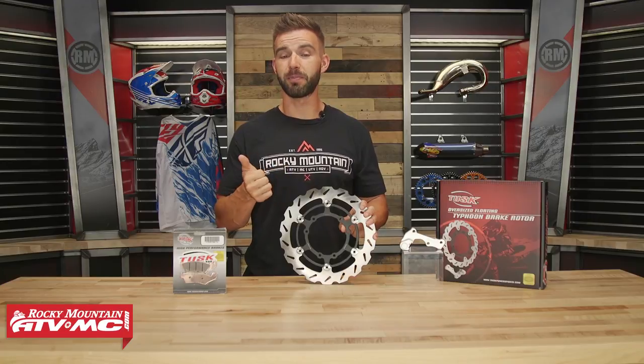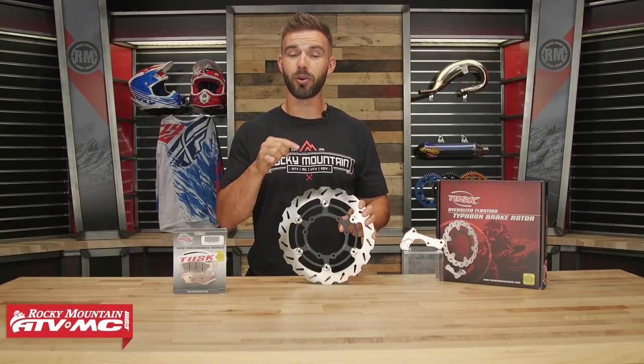A couple cool features about these: they're made from tempered stainless steel, and it's a floating rotor design which is going to optimize your pad to rotor contact.